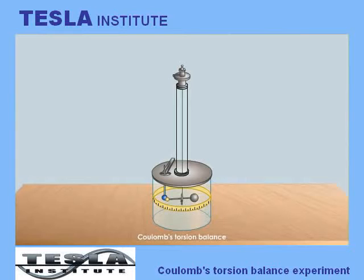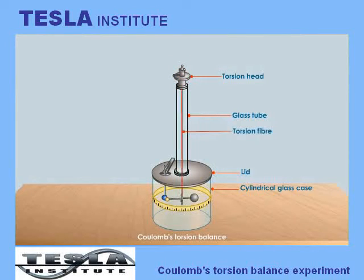Coulomb's torsion balance consists of a cylindrical or square glass case closed by a lid. A glass tube emerges from the lid. The tube is closed with a piece of metal called the torsion head. A torsion fibre is suspended from the torsion head. This fibre holds a horizontal needle made of lac with a small brass disc at one end and a sphere of elder pith at the other. The height of the needle is adjusted by a knob which is turned to wind the suspending thread on a horizontal axis.